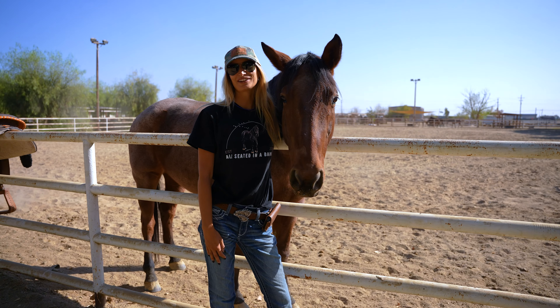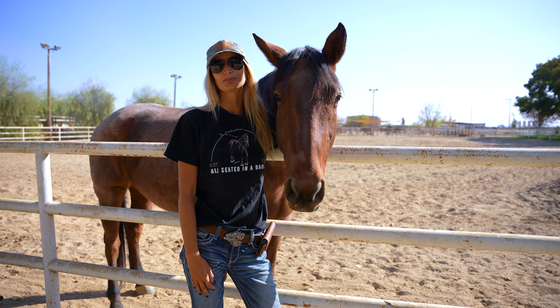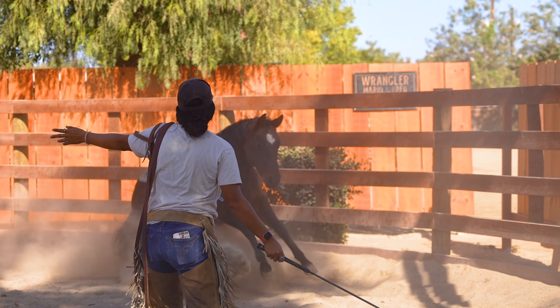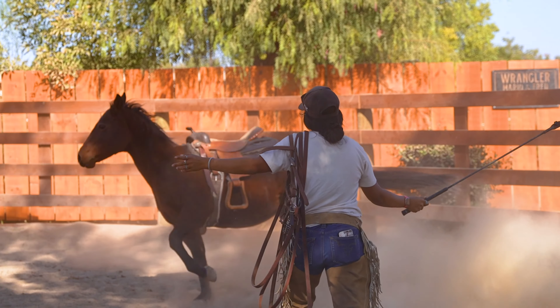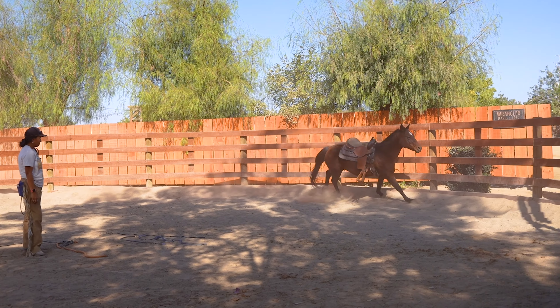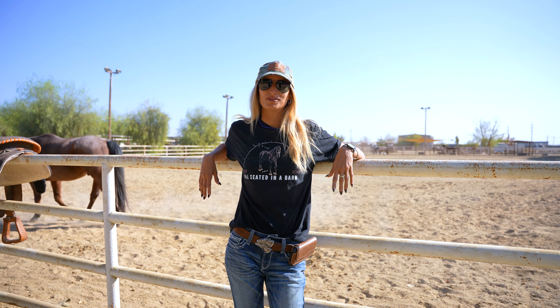Good morning everyone, it's Tiffany with All Seated in the Barn. Today me and Desiree are going to do a group lesson together — we're both going to get on a horse and teach each other and show each other new things. We're really excited to work together and work with our horses today. We're going to use Patrick and Presley, which are both available for adoption.